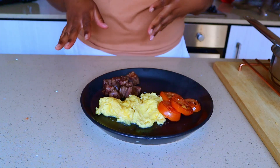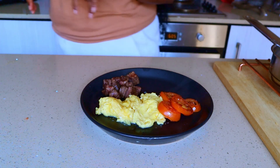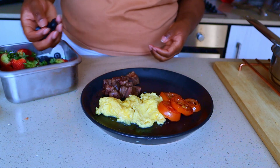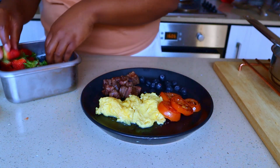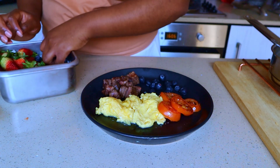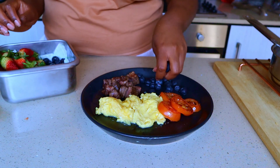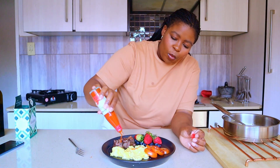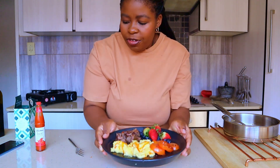I usually would have this with some bread but I'm not craving bread today. I have some berries over here so we're gonna add them to the side of the plate for some antioxidants and fiber. I like my food on the spicy side so I'm gonna get some hot sauce on the food. And there we have my breakfast — how good does that look!